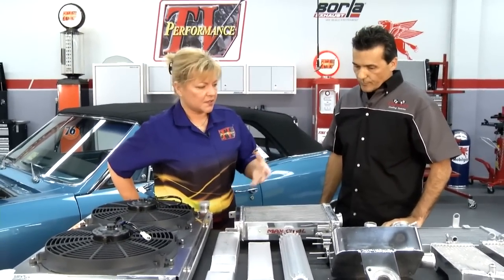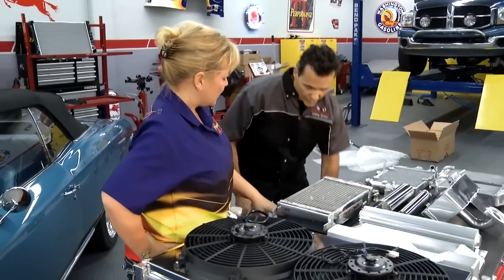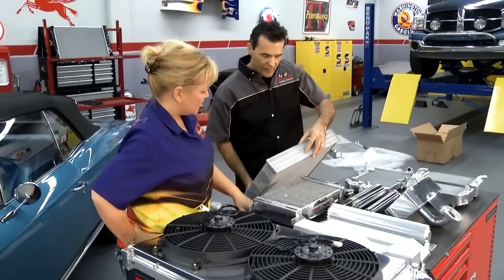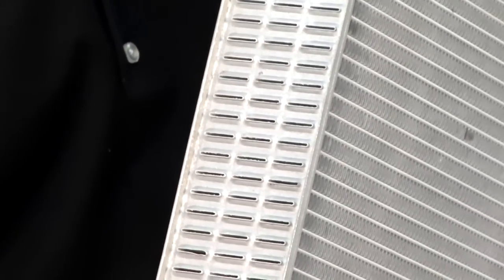And the construction with Champion Cooling Systems — the way they braze everything on both sides. The cores are brazed on both sides, as you can see here and also on the other side. So the tubes are really secured to the header plate, making it really strong.